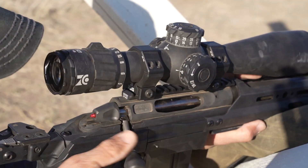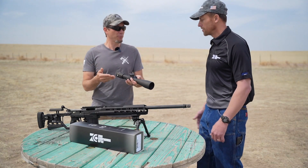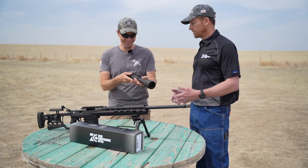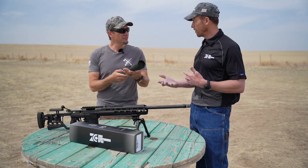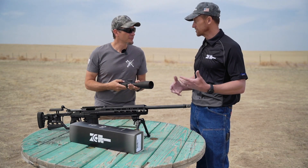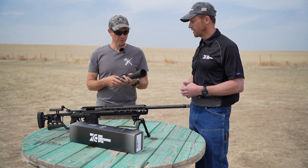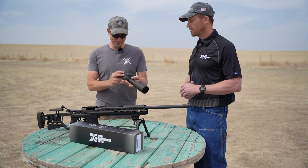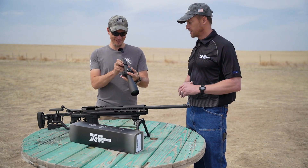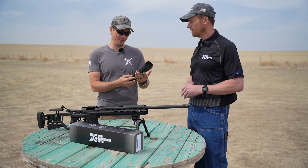You're big in the PRS world, right? We're big in all the competition-type shooting where it matters. There's the Precision Rifle Series — excellent organization — and the NRL, another organization that does a whole lot of competitions all around the country. So yeah, when quality matters and accuracy is key, you'll find ZCO optics. Absolutely.